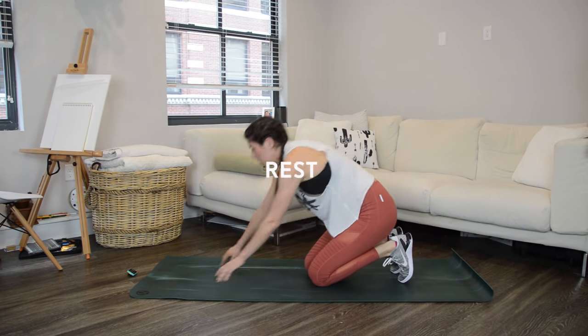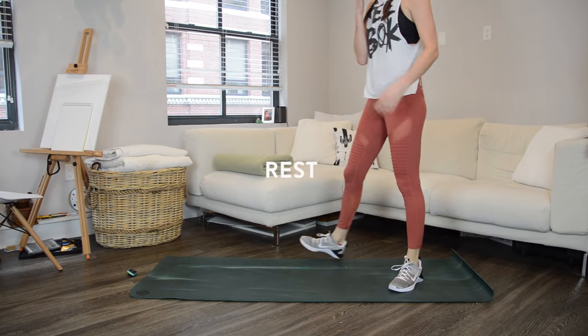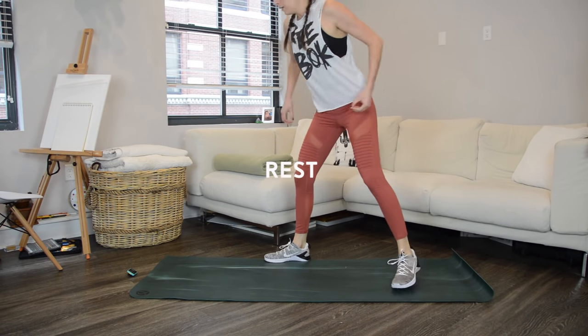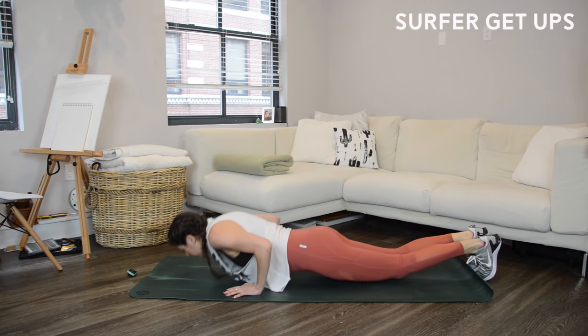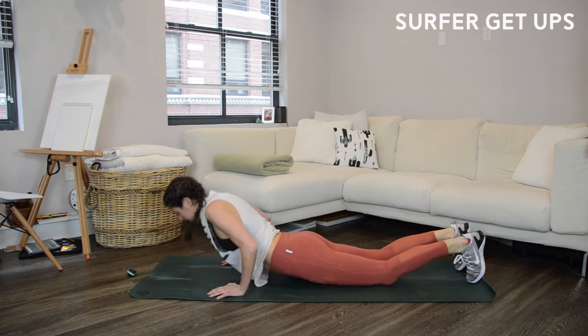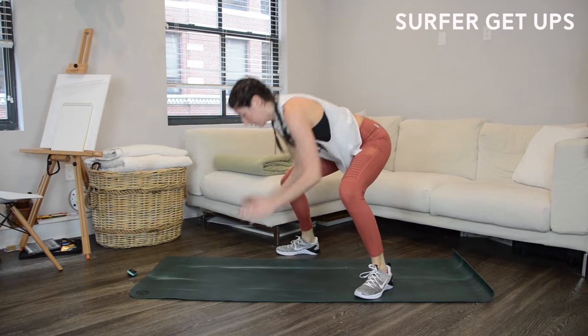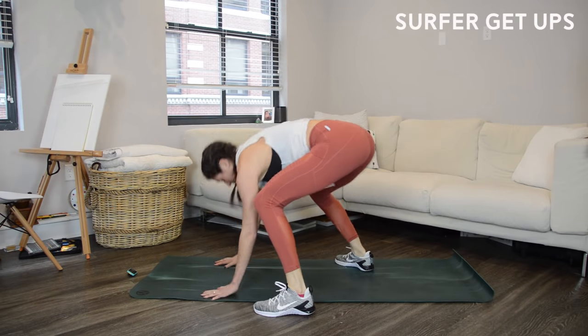Last exercise is going to be surfer get-ups. Start in a squat position with one foot in front of the other, jump into a plank lowering your chest all the way to the ground, then push up and jump back to your feet with the other foot in front. It's a full-body exercise but you'll feel your core and arms really work as you push yourself off the ground.